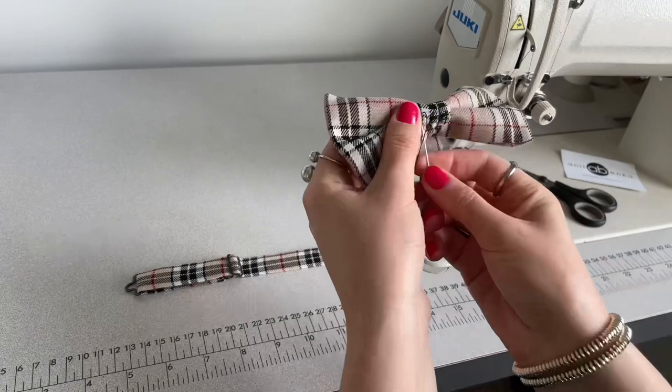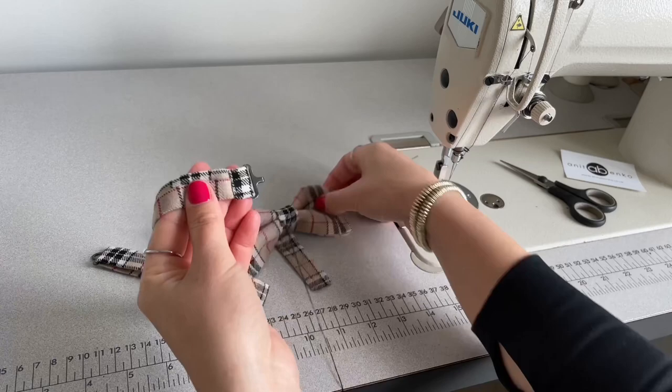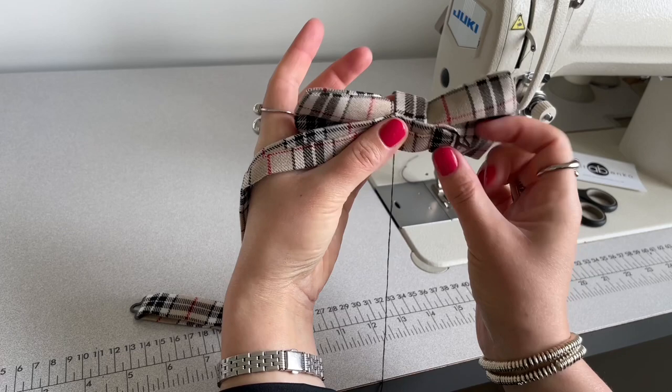Next I'm attaching the bow tie strap so the wrong side is facing up, same as the bow, and the hook is facing down on the bow. Then I'm attaching the bow tie strap at the back of the bow tie and sewing that strap on the bow tie center.